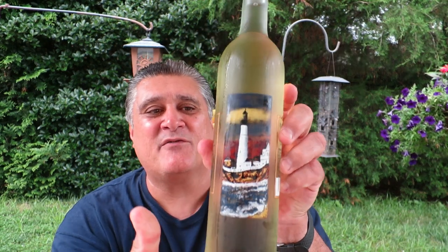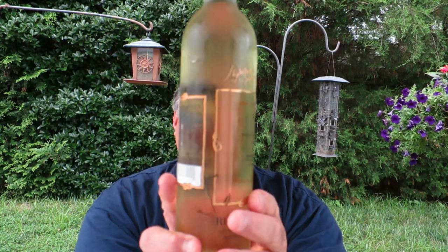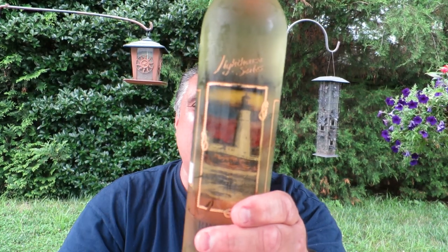Look at that bottle — it's got a beautiful painting of a lighthouse, and on the back you can see through to the painting.